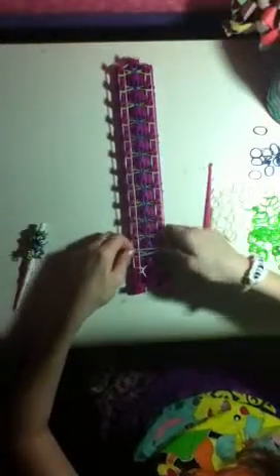Once you've got that, I've looped all of this up. You might have to pause because I did that a little fast — so pause if I'm going too fast. That's what it looked like. Now you're just going to take the border color — mine's glow in the dark or white — and do not cross it or anything. Just place them right on there like a regular ladder bracelet.